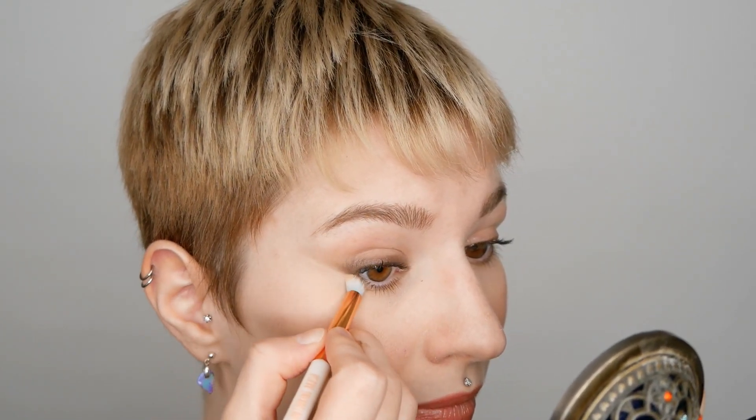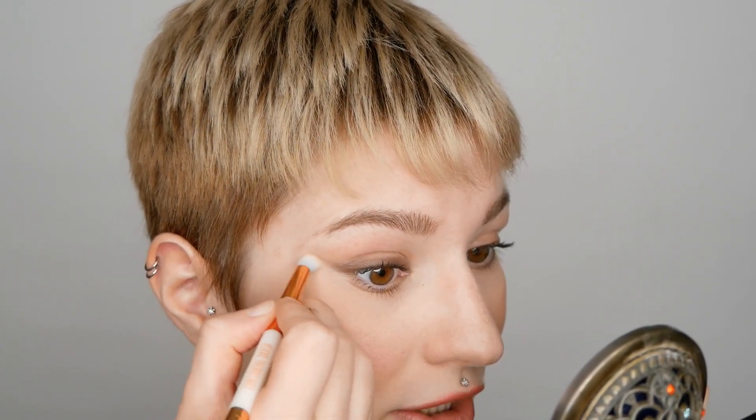Now you can see that we've created a thicker smudged line, and I've also extended it slightly towards the end — this is optional. If you want a little bit more of a sharper edge, you can always use a smaller brush with a little bit of concealer to really sharpen it. Then just make sure that you're blending the concealer as well.